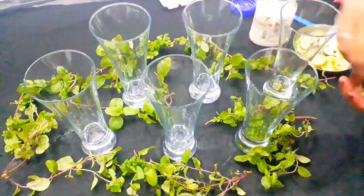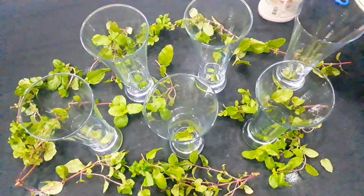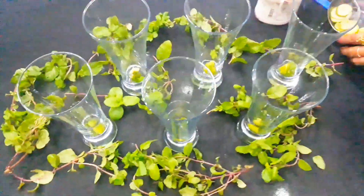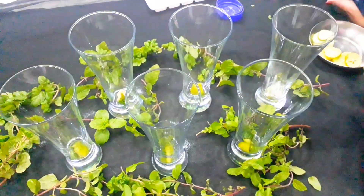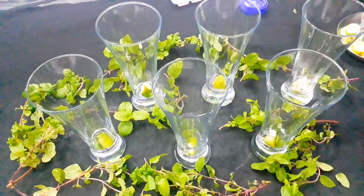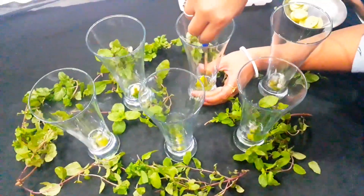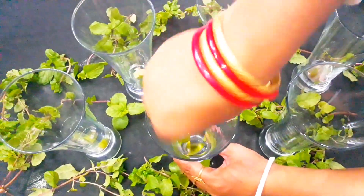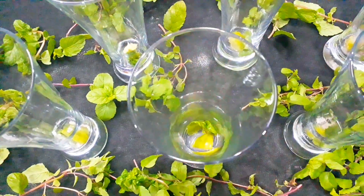I'm going to decorate this. I'm going to put a lamp on the glass, a little bit of the lamp as well. I've seen the lamp on the lamp.